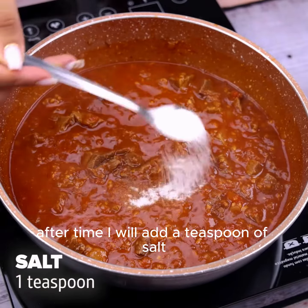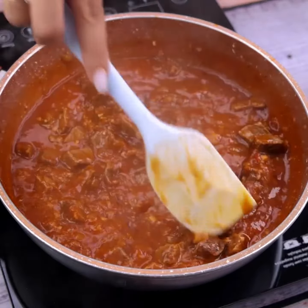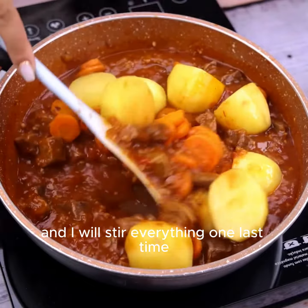After time, I will add a teaspoon of salt and stir everything again. Finally, I will add the vegetables I cooked previously, and I will stir everything one last time.